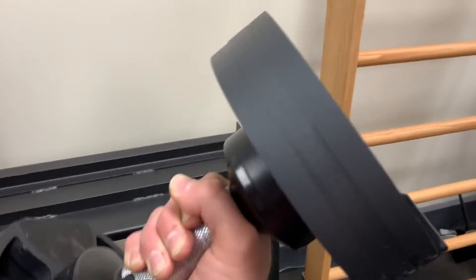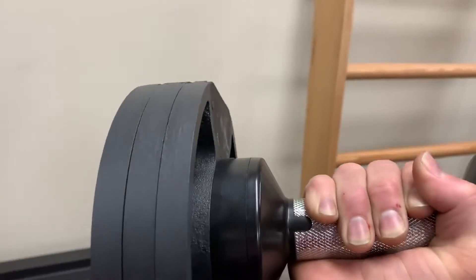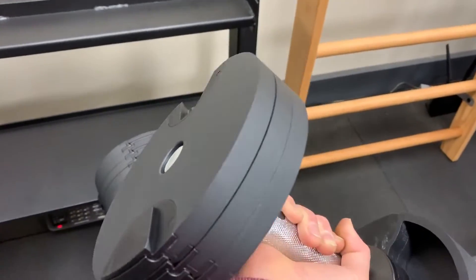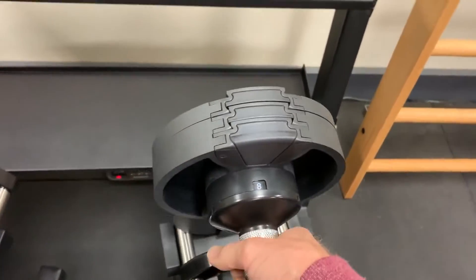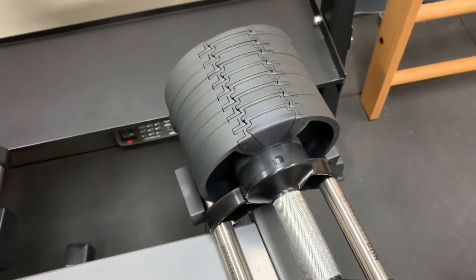These dumbbells can actually be inverted — I can pick that up, turn it over, and the plates don't fall out. In the center we have a steel rod that holds them in place, and the plates locate into one another using these little tabs. The dumbbell itself has steel plates, so very durable.